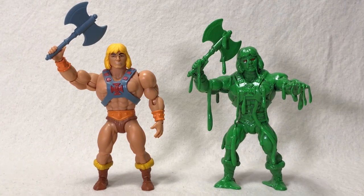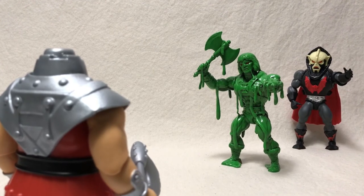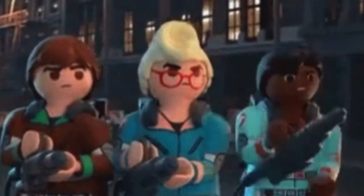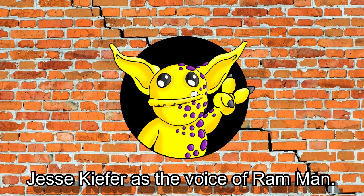Thanks for watching, and remember — never stop creating. Bye! It's Ram Man. Hey He-Man, it looks like you forgot the question of who you're going to call. It's the Ghostbusters. Don't get slimed. We're ready to believe you, but not Hordak. A very special thanks to my friend Jesse for providing the voice of Ram Man. Be sure to check out the description box below for links to Make Eternia Great Again and Jesse's TikTok.